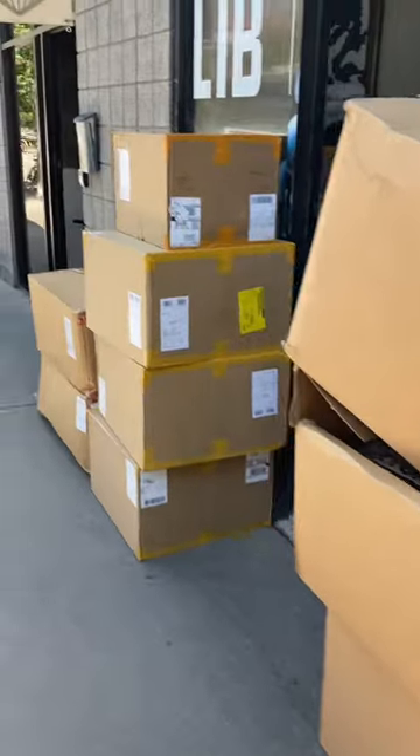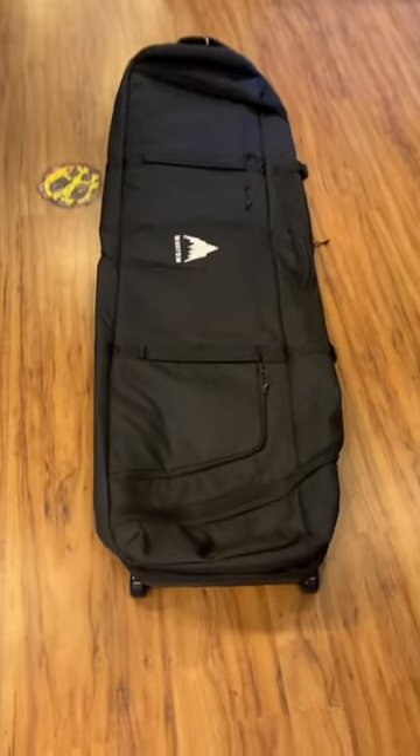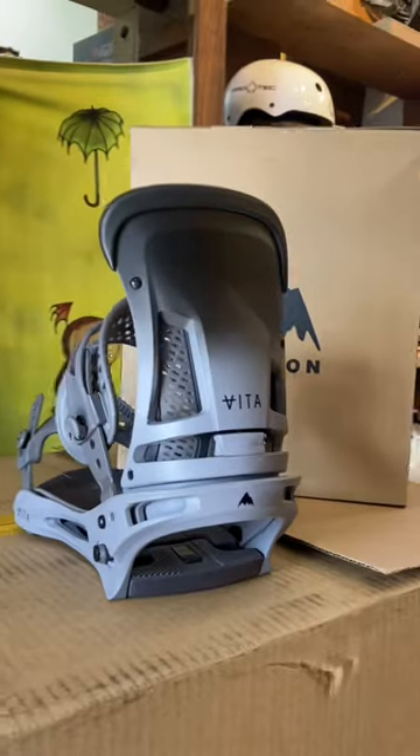We got a bunch more boxes today from Burton, so let's check it out and see what we got. Starting off with the all new flight attendant board bag — this thing is ready for travel anywhere.